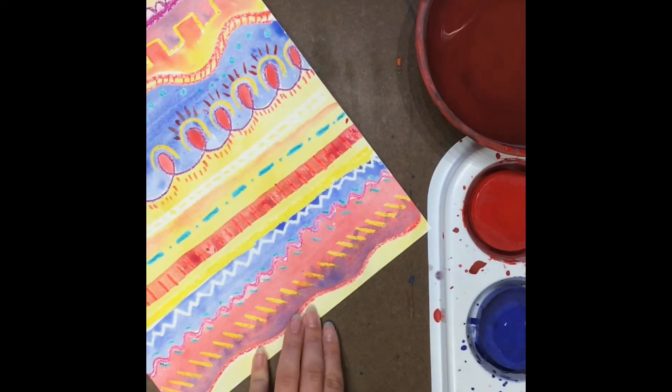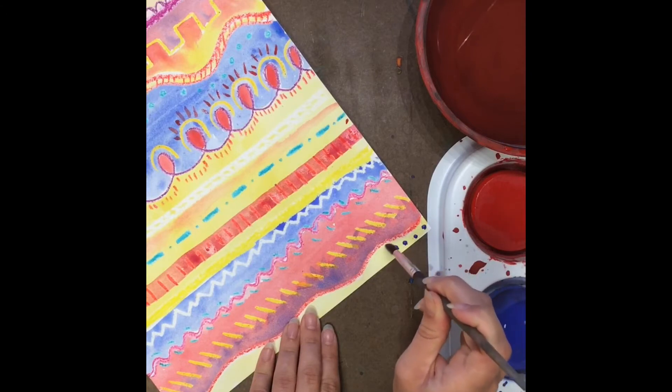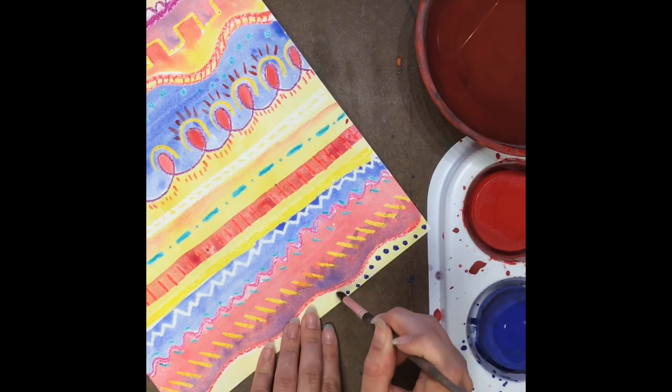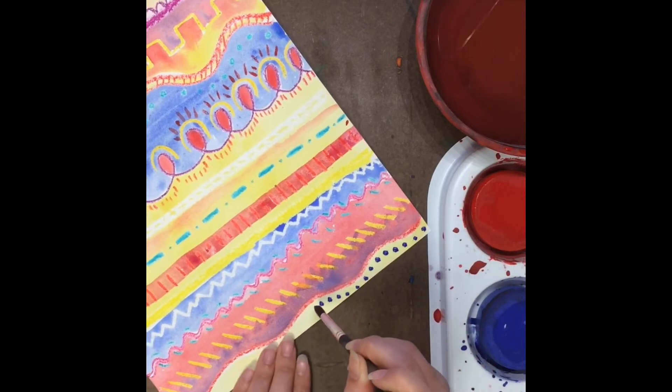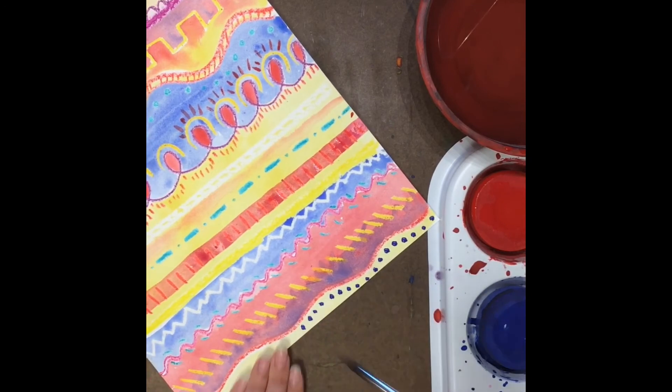See, one more little spot down here that maybe just needs something. I'm going to add some blue dots down here. So this is your chance today to really double-check your artwork and make sure that you have added all the line designs that it needs. Let's add some brown dots too — let's do this.